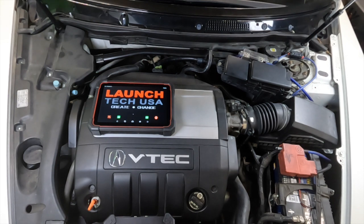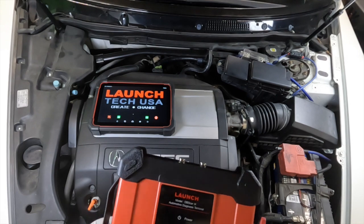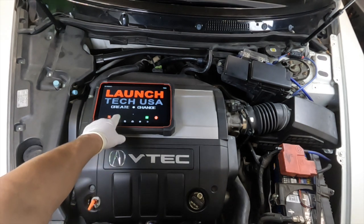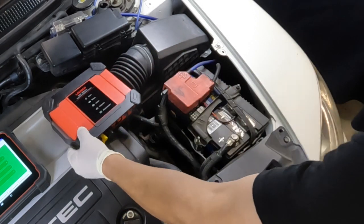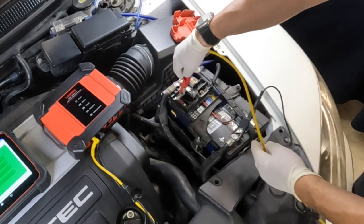Today we're going to be using the Launch Torque 5 and its VCI in voltmeter mode. This tool is also a two-channel lab scope. You may have seen some of our other videos where we demonstrated it — it works really well. I'm going to use it for its small form factor. I can go inside and pull codes if I need to, and it's just a really versatile, wireless tool that stays out of the way — one of my go-to tools. Let's open up the voltmeter app and do a basic voltage check to see where it sits.